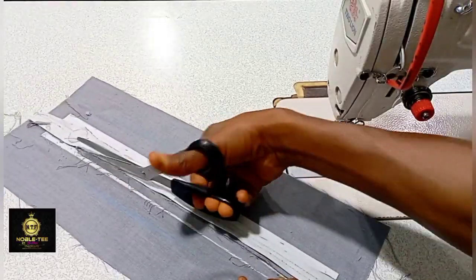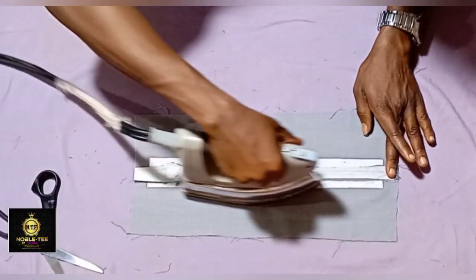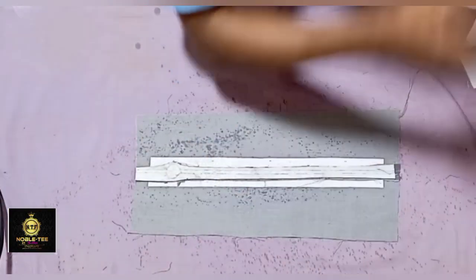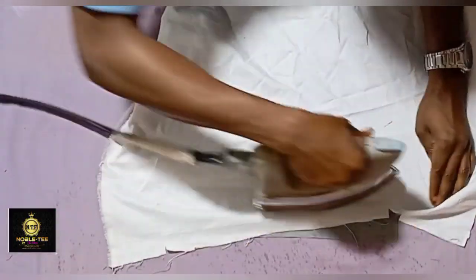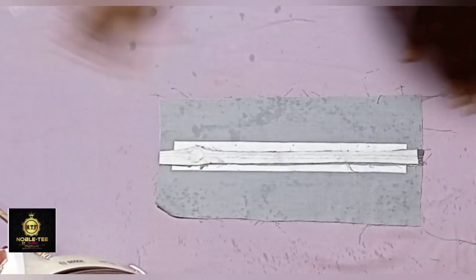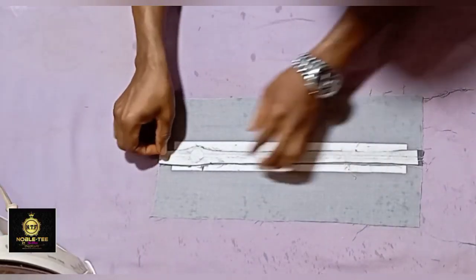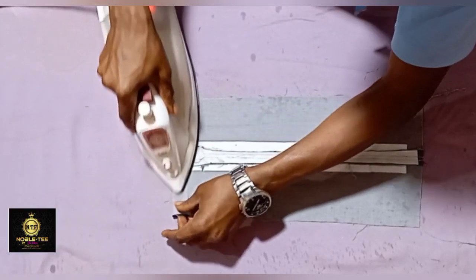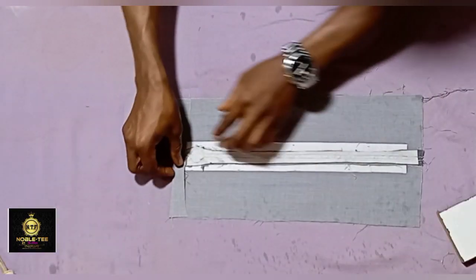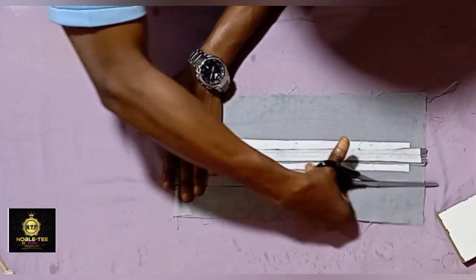After you are done, proceed to the table and press it very well from the back. The iron needs to be hot enough — if not getting the expected results, change the iron. Press it well, then fold it on the edge, placing the upper part of the flap. Some call it a flap, some call it a collar, and some call it a placket — trim the excess on this side.